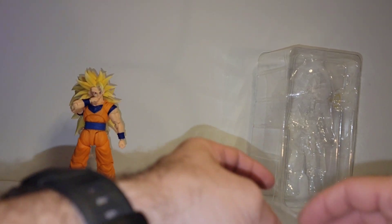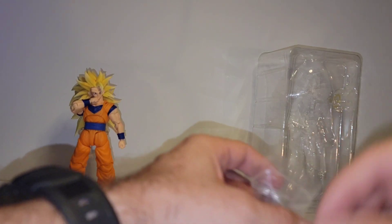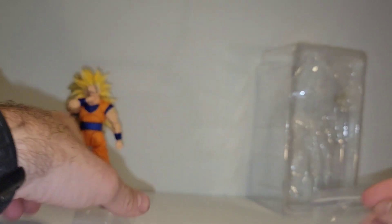So aside from the hands and face plate, that's it for the accessories. I wish we would have got something effect-wise with these guys.